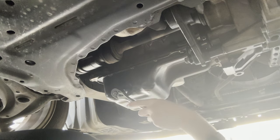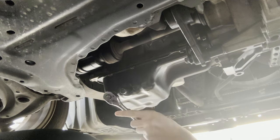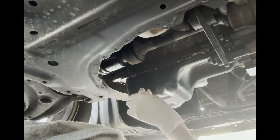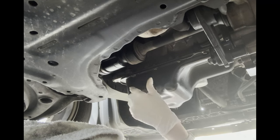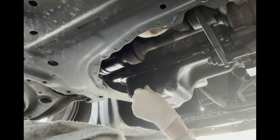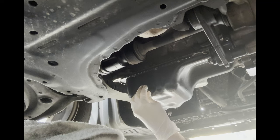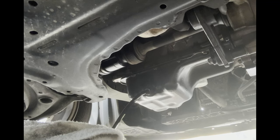Get your ratchet and undo the bolt, then just undo it with your hand. A little technique: push the bolt in as you untighten it so you don't get oil over your hand. Push the bolt in, and then boom — there you go.